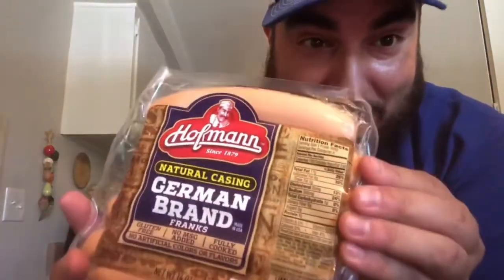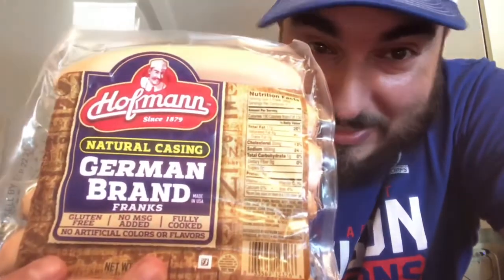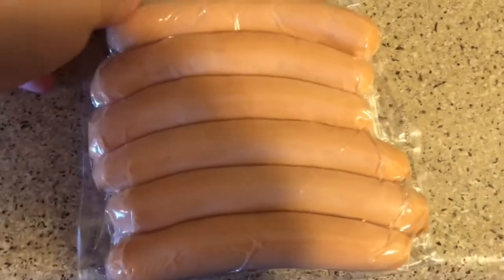What's up YouTube, Sweatpants Joe here. Today I've got Hoffman German brand franks — haven't had Hoffman before. These are the popular hot dogs in Syracuse, New York; they're based out of Syracuse. I brought them on the airplane from New York all the way to California to try them. I'm gonna take these downstairs, grill them up, and here's what the hot dogs look like before we grill them.